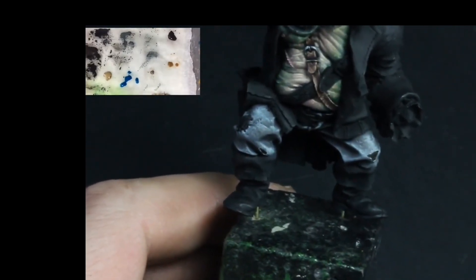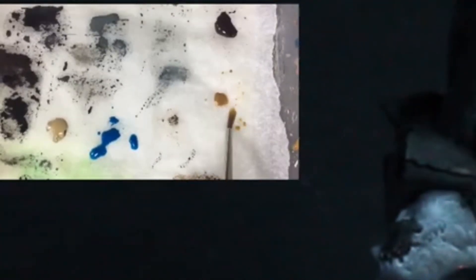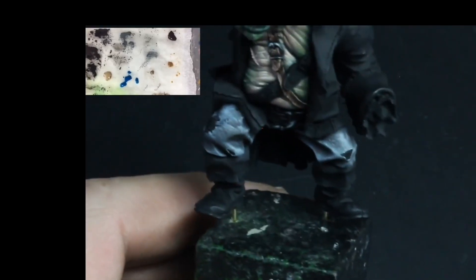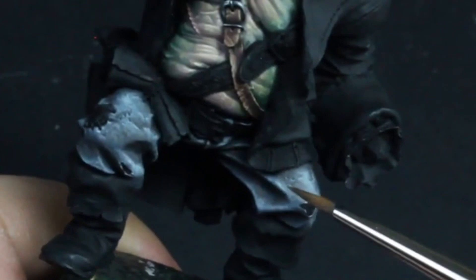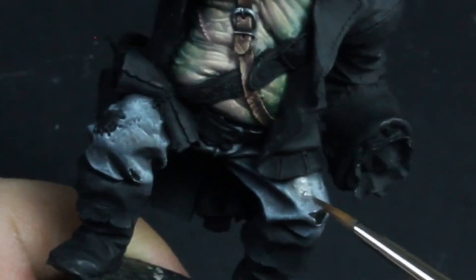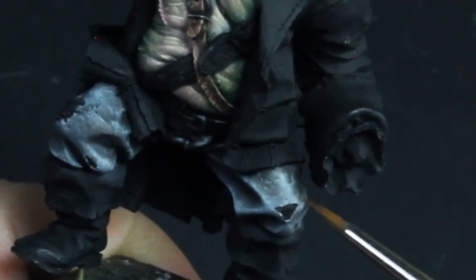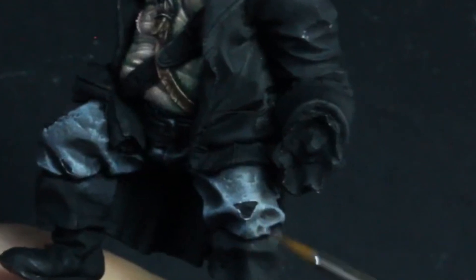Most of the work is now done, but it's time to add some very thin glazes of color. I start with XV88 and thin it to approximately five parts water to one part paint. I try to avoid putting these glazes over the brightest highlights as they will alter the color too much. I mainly focus on the mid-tones and shadows. These are very thin glazes — I have removed virtually all of the paint from the brush before applying, so the brush is just damp. This way the glaze dries very fast and we can build up very subtle layers of color.